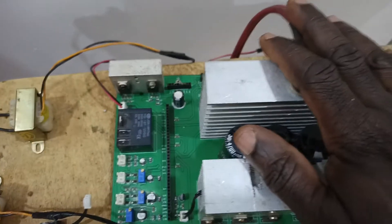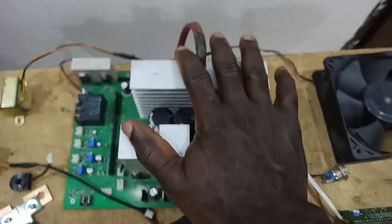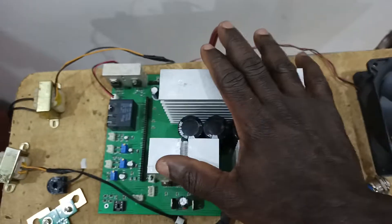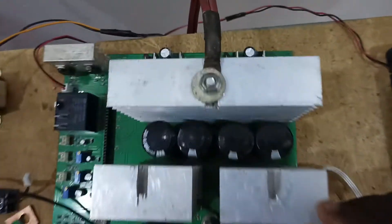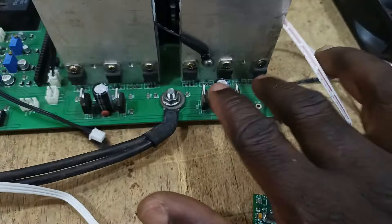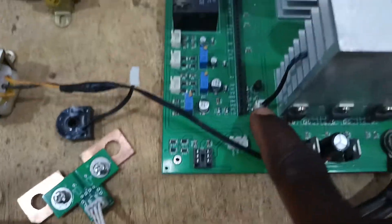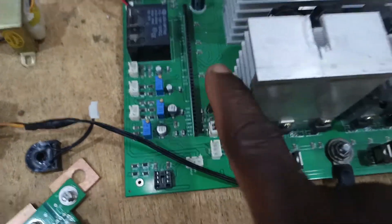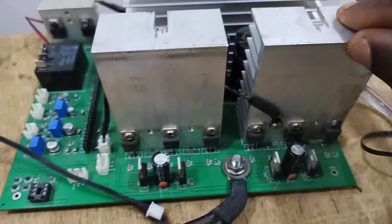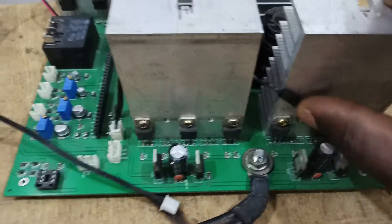The board is designed to handle up to 48 volts, but for this test I'm using 12 volts. You can see there are two drivers here — these are the gate drivers. The thermistor is used to measure the temperature of the heat sink, so as the heat sink temperature goes up, you will see the temperature reading from the thermistor.